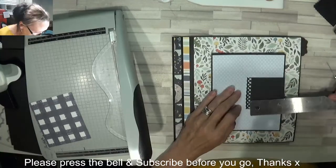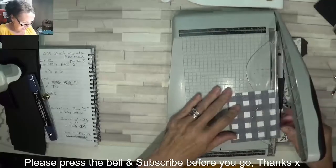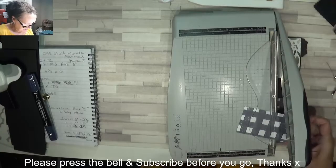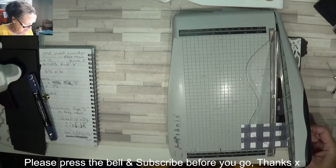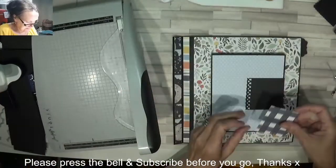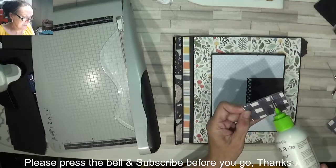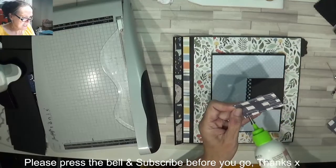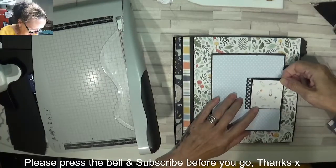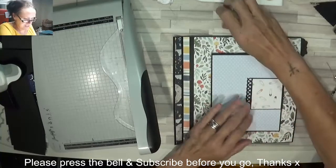Two and a half by two and a quarter, so let's do two and one eighth - two and three eighths should be right. Perfect. Oh, we've got the nappy pins - I'm going to have the nappy pins! As you Americans call them, diapers. That's too cute for words, it's lush.